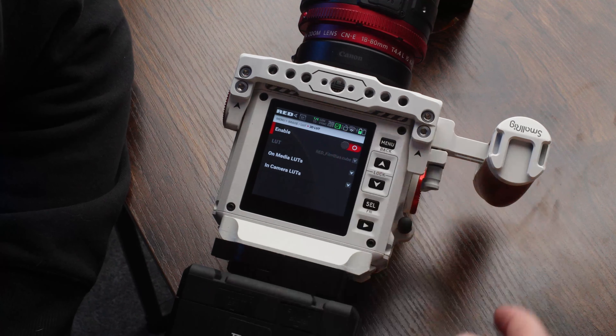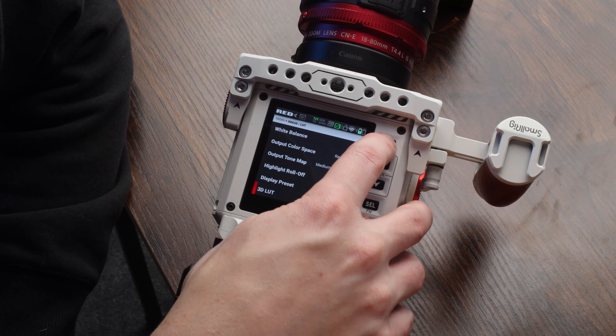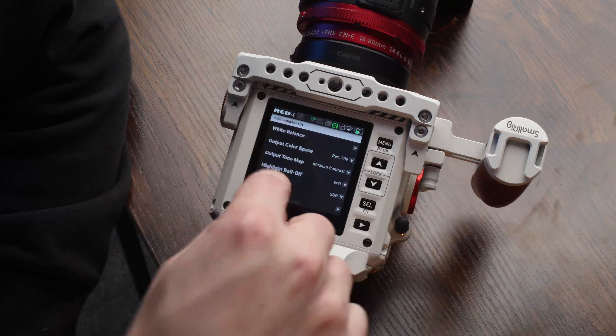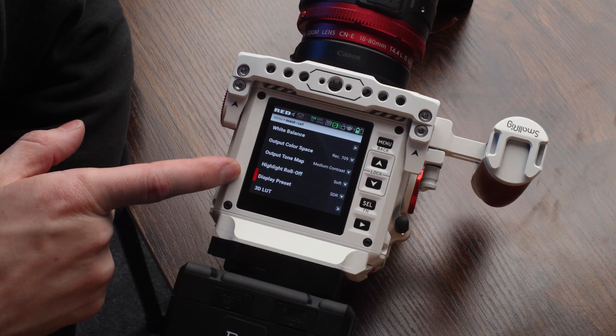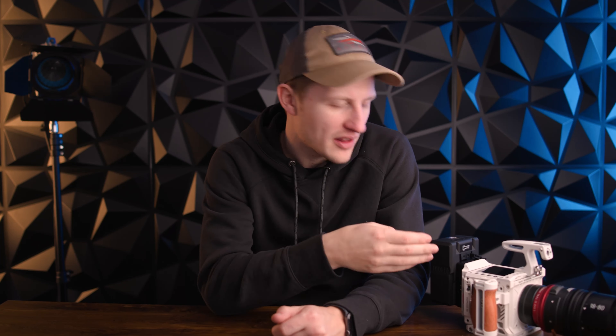And then your 3D LUT — that is where you would enable a LUT if you have one, or you can create one with the Komodo. Red has some built-in LUTs in here that you can try. The color settings I showed you — Rec. 709, medium contrast, soft, and SDR — are kind of my go-to settings for live broadcasting. That pretty much sums it up for baseline color settings. You can go way deeper than that; there's so much you can do with the Red sensor and R3D and so on. But that is the base that I'll start with.